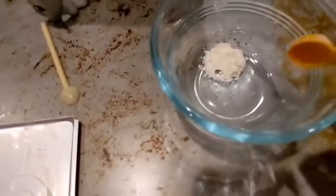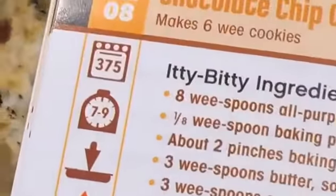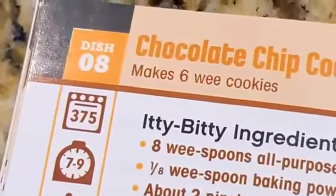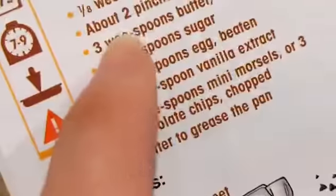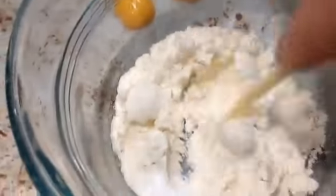Okay, now for the baking powder. We need about one-eighth — one eighth, aka one-half. And now, two pinches of baking soda. Now you combine them — you combine those two. So a mix? Mm-hmm. Was in my mini mixer friend. Okay, I'm going to set that aside.